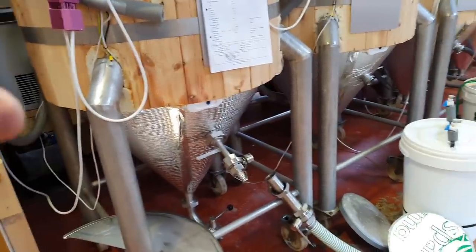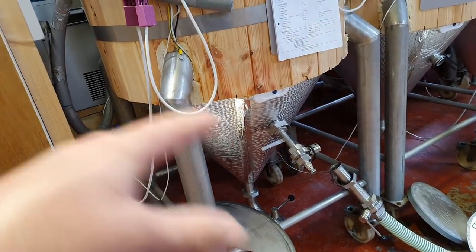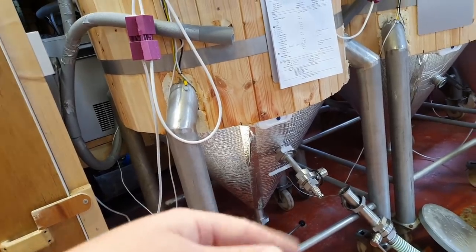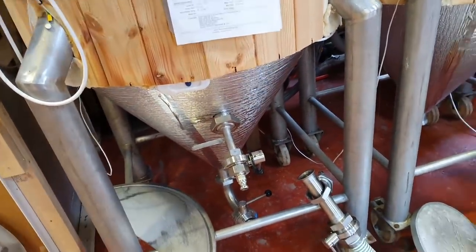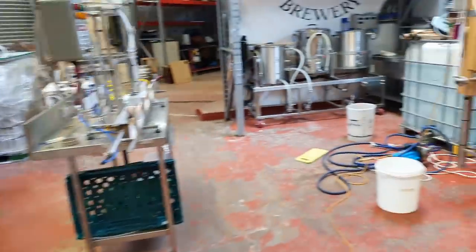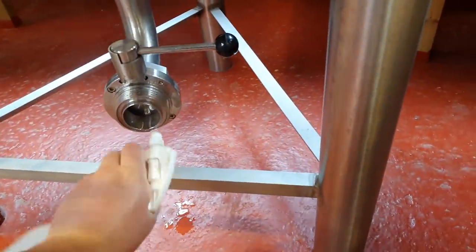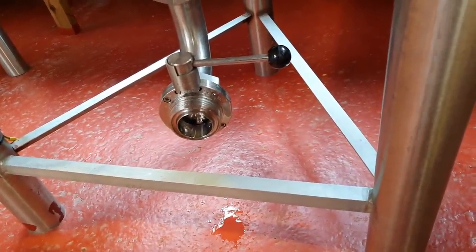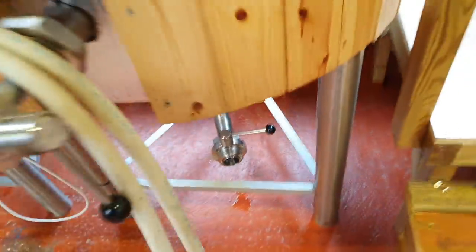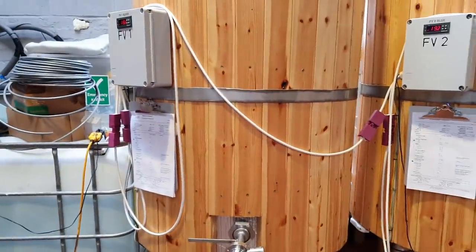Hopefully doing that will extract more hop flavour and aroma. Then we can cold crash, get all the beer right down to the bottom of the tank and fine it. Hopefully there won't be as much yeast and stuff in suspension because we've gone through the process of dropping the cone. So I've been doing it all week - every day I've come in with the PAA and sprayed the outlets, a good spray of sanitiser, then blasted that out into a bucket and hosed it down afterwards. Today we're going to drop the dry hops into tank one at very least.